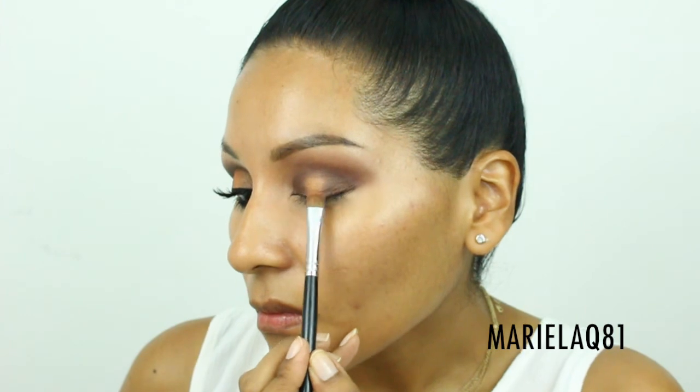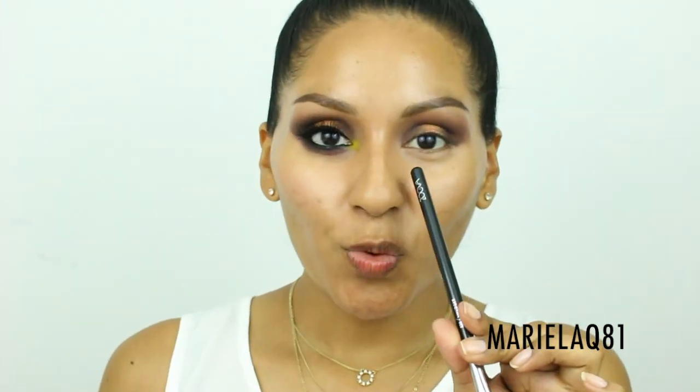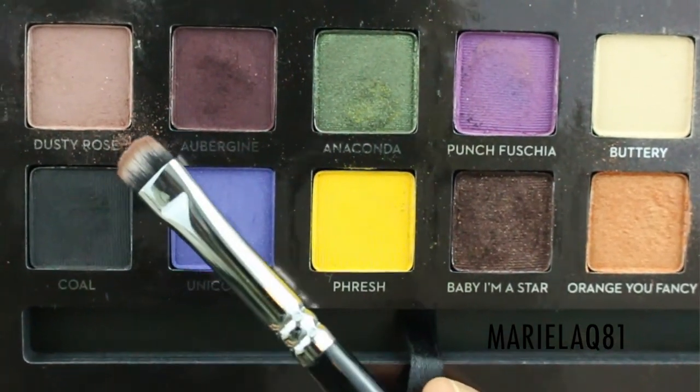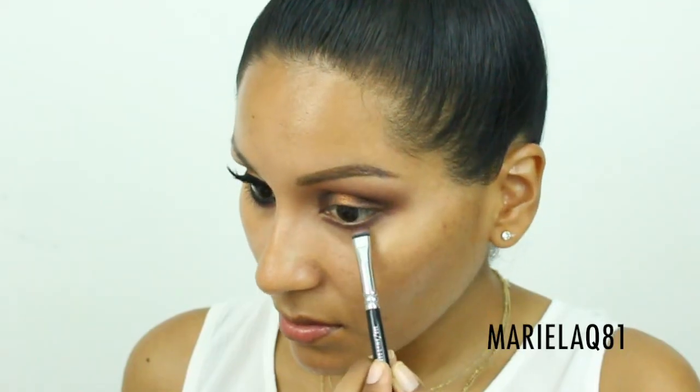Moving on to my lower lash line, I'm going to use a combination of the two eyeshadows I used in the crease — 'Over Jean' and 'Dusty Rose' — applied with the Zoeva 226 smudger brush.